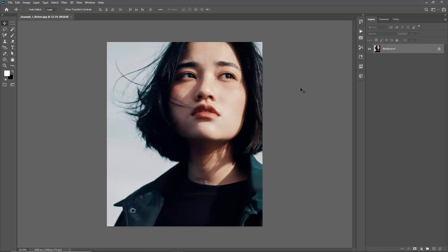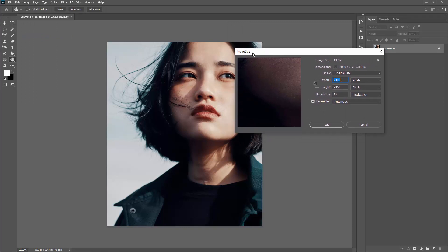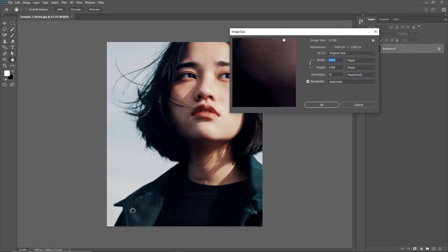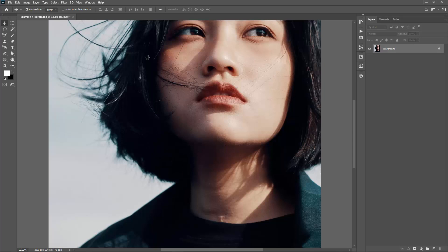The first thing we need to do is make sure that your file is all set up correctly. Check the size of your photo — go to the Image menu and go to Image Size. You want to be working with a high resolution photo. I recommend using photos in the range of 3,000 to 6,000 pixels for this action. My photo's shortest dimension is only 2,000 pixels, so I'm going to increase this to 3,500. You're going to get much better results using high resolution photos.